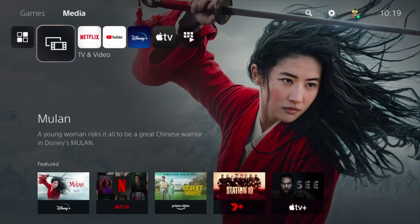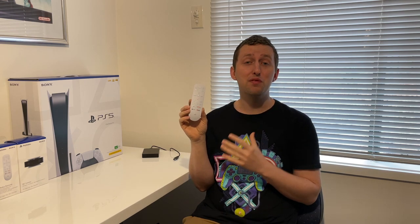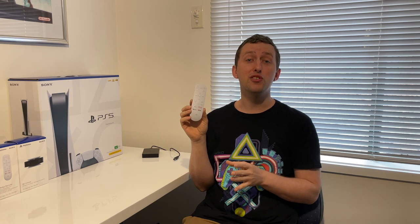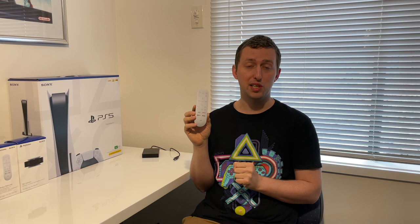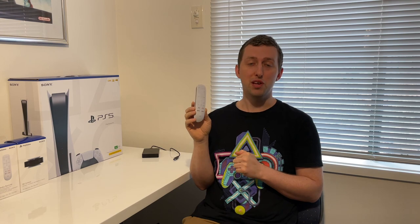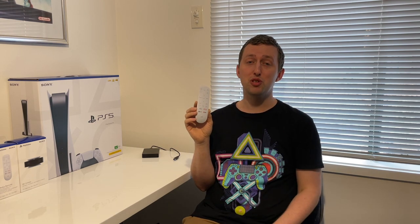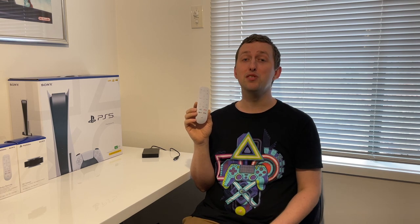And there we have it guys. That's how you go about setting up the PlayStation 5 media remote. Hope you enjoyed this video. If you had any issues, please let me know in the comment section below. I'll try my very best to answer any questions that come through, but hopefully you're enjoying your latest Blu-ray movie or sitting back and enjoying a stream on Netflix. So guys, from me, Gunnar Rice Gaming, thank you very much for watching. If you liked this video, please leave me a big thumbs up and as always don't forget to subscribe. See you later!